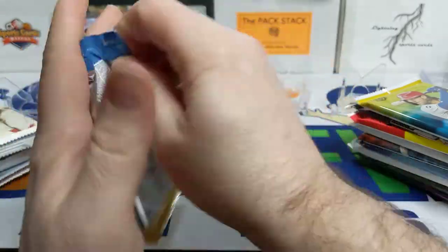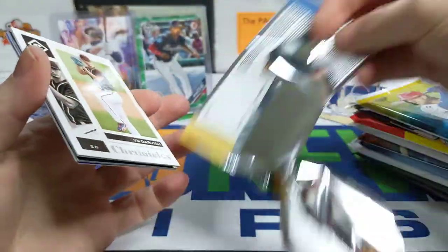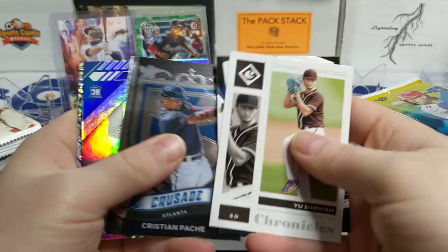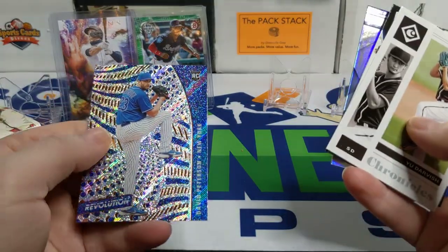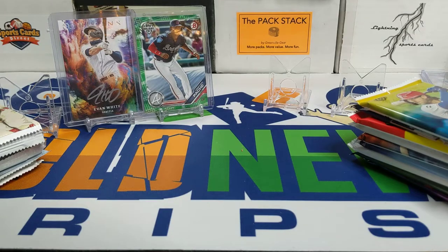Let's get these packs open. Starting off with this Chronicles pack — hope we can get some cards we need for the collection. We've got Yu Darvish, Kyle Lewis, Christian Pache, a David Peterson in the XR, and a David Peterson in the Revolution. Starting off pretty plain there.